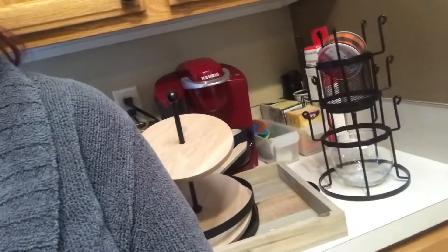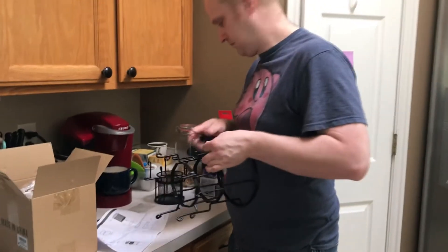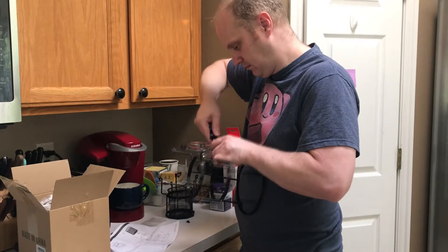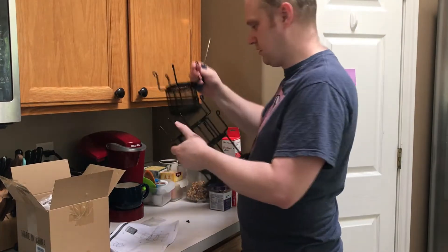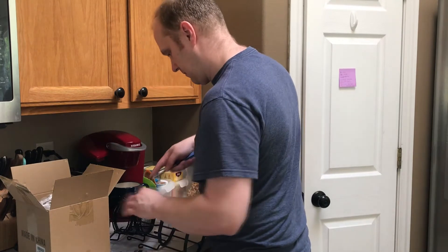My husband actually put the product together for me — it was pretty easy. I will insert that clip of him putting it together. Thank you so much for stopping by, and thank you for sponsoring me today, Alideo. This is the Alideo three-tier mug tree stand. It holds up to 15 mugs and can also hold anything really that you want it to hold.